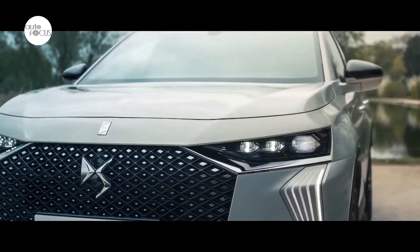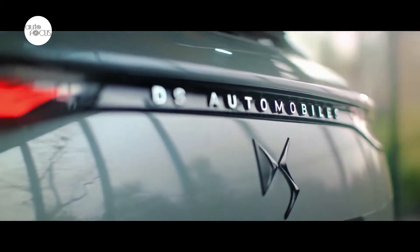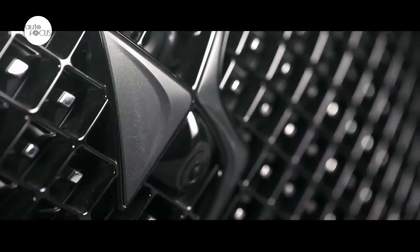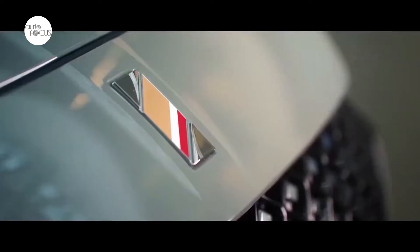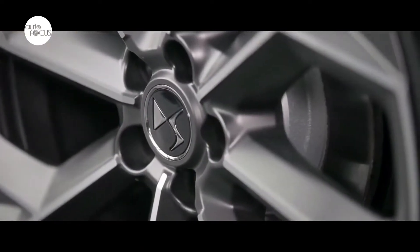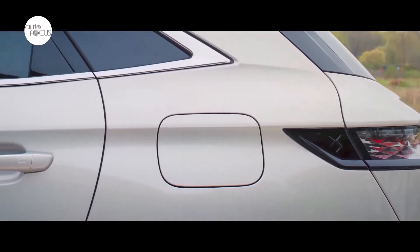The completely new front stands out with sharper lines to develop the balance of each feature. The combination of new slimmer DS Pixel LED Vision 3.0 headlamps and DS Lite Veil daytime running lights is seamless and carried out in the spirit of high fashion.